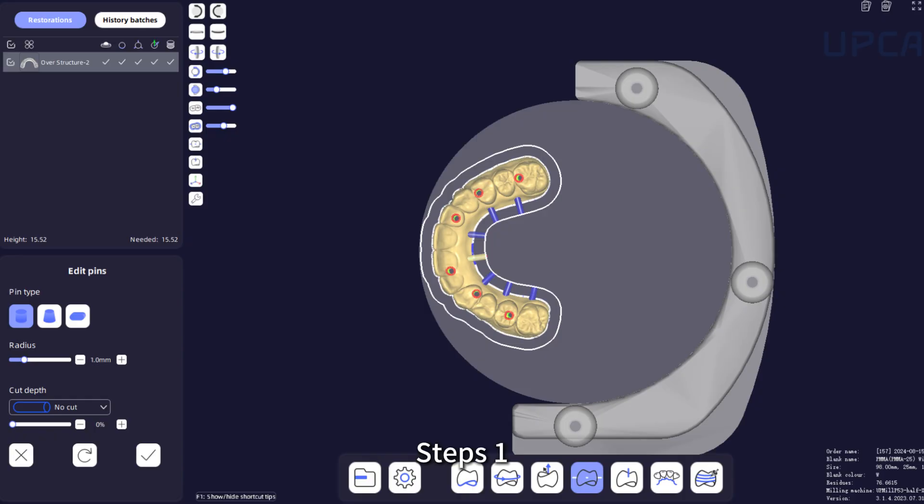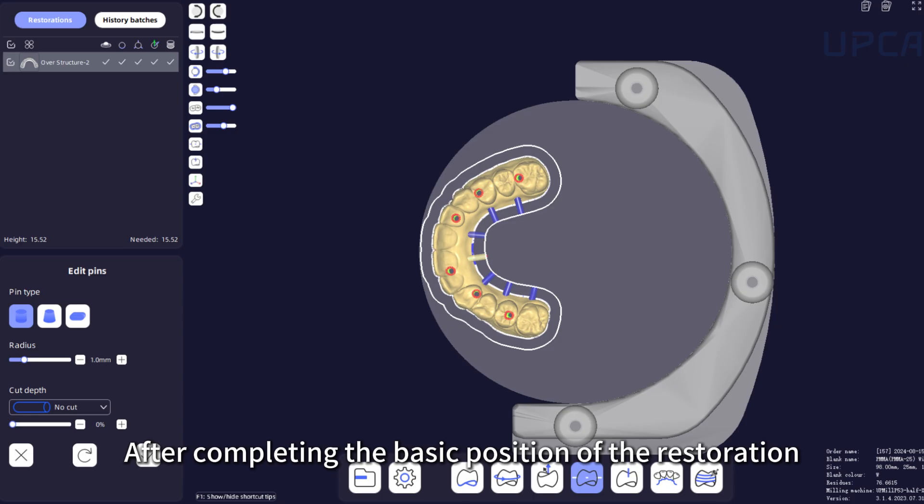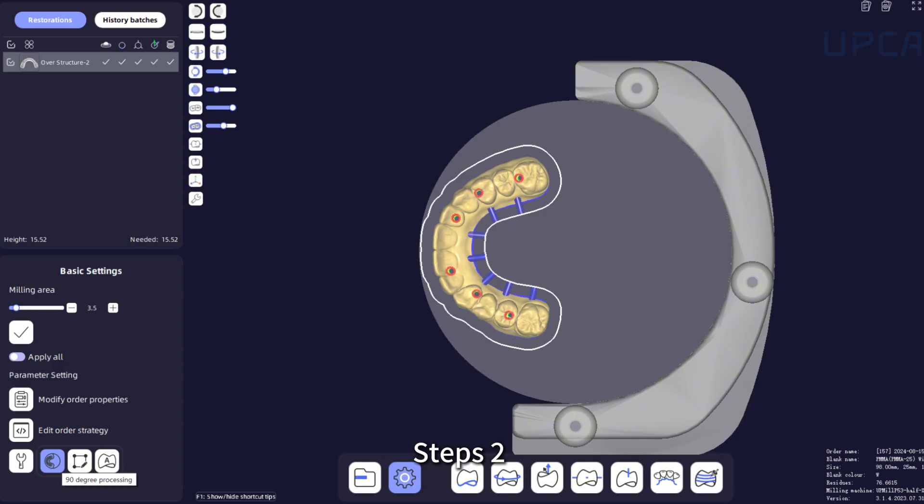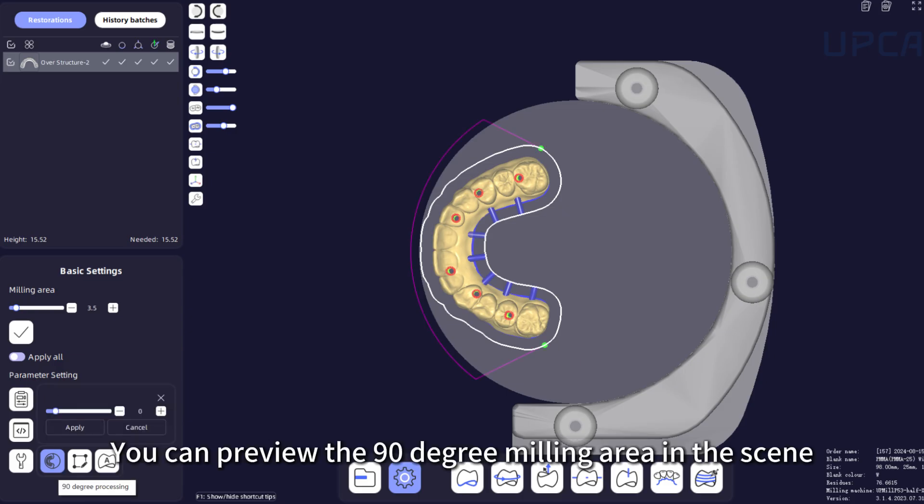Step 1: After completing the basic position of the restoration, check that there are no errors. Step 2: Enter the General Settings step. Click the 90-degree processing button. Step 3: You can preview the 90-degree milling area in the scene.